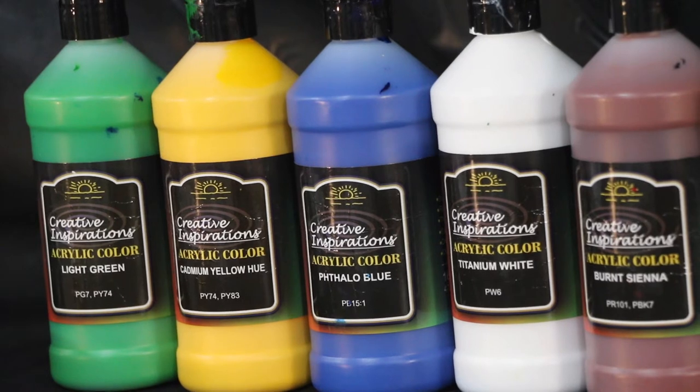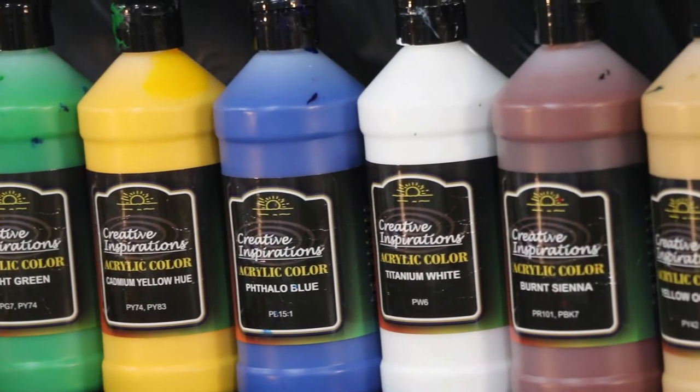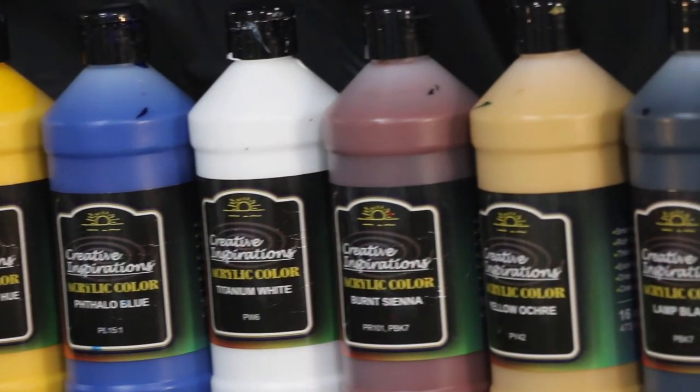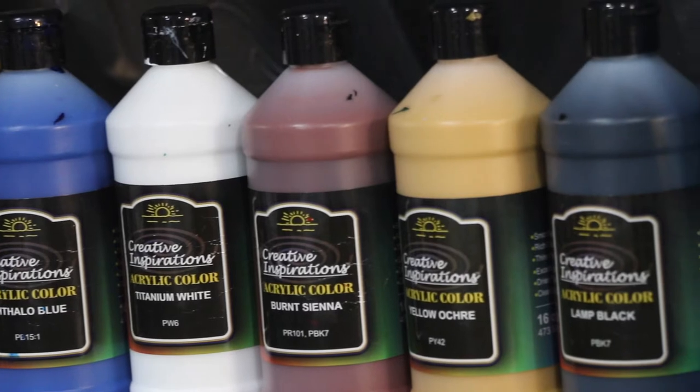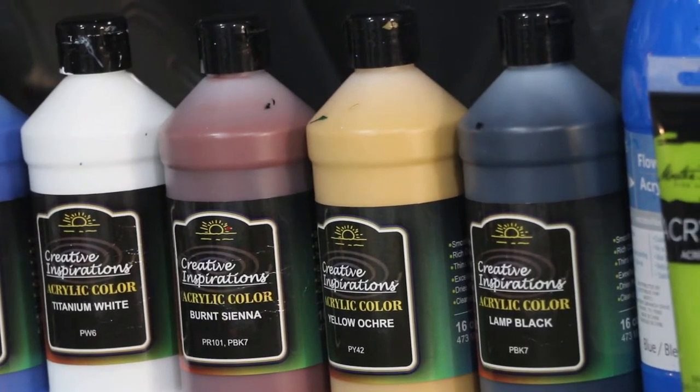Today for painting colors we're going to use light green, light olive green, cadmium yellow, phthalo blue, titanium white, burnt sienna, yellow ochre, lamp black, and cobalt blue.